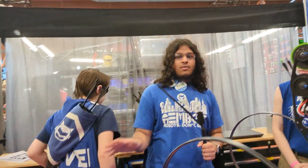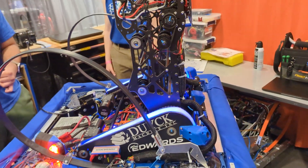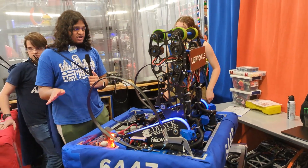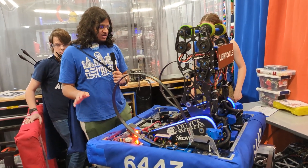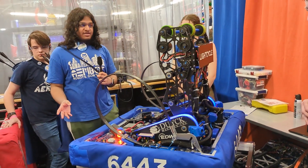Focusing more on the software aspects: this robot really makes use of every autonomous feature we can get. We wanted to make driving as simple as possible, so everything on the robot is mapped to as few buttons as possible for the driver.